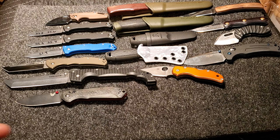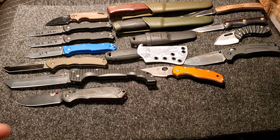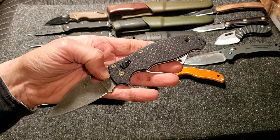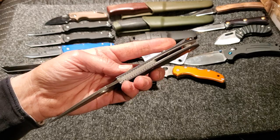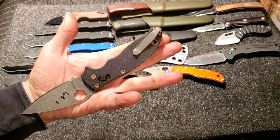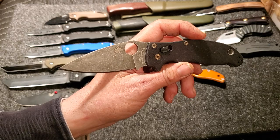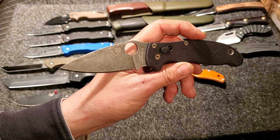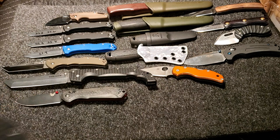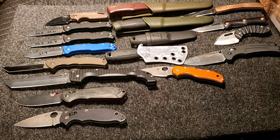Next one — this is one of my favorite Spydercos, the earlier run of the Cruwear with diamond pattern scales. I did a lot of customization — sanded all the G10 down smooth, bronzed the hardware, flame-anodized the screws, acid etched and stonewashed the liners, and put a new MXG deep carry clip on it. The Cruwear PM2 I have from the latest version from KnifeCenter tested at 61.7. This one right here tested at 63.3 — very, very much harder. Everybody says that earlier version was run a little harder — definitely a fact.